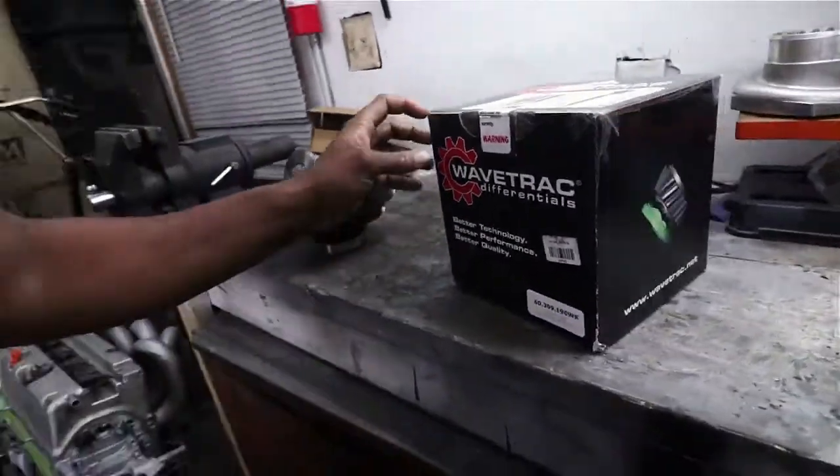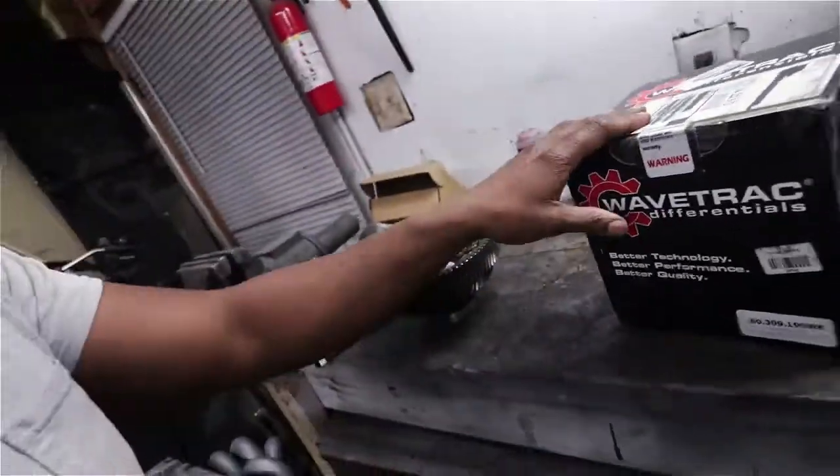What's going on guys, I'm back today with another quick unboxing video. This time it's the Wavetrack LSD for the K-series. I went with the Wavetrack because they offer it straight out of the box fitting both front wheel drive and all wheel drive. M Factory also makes a similar price unit but it only fits front wheel drive without modifications, so I chose the Wavetrack because the roughly $50 price difference negated the machining cost if you don't have the equipment to do it yourself.